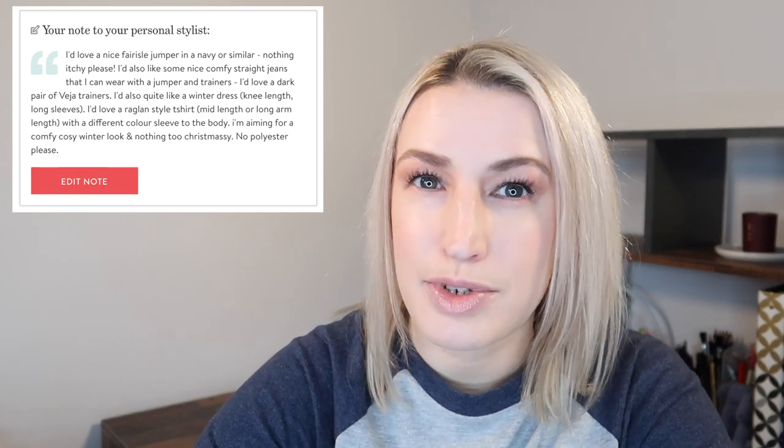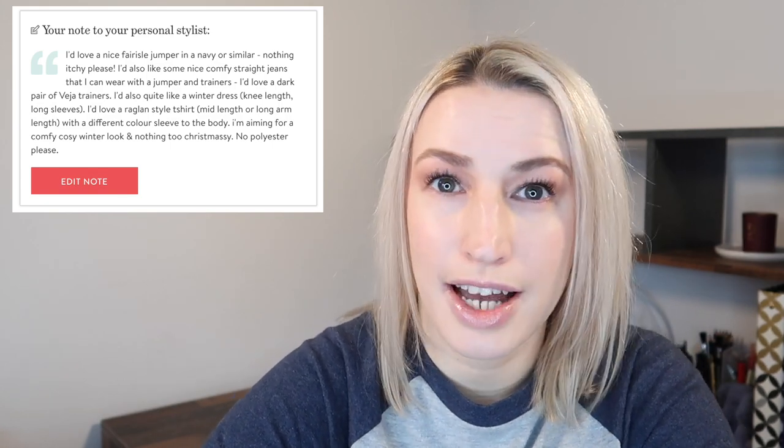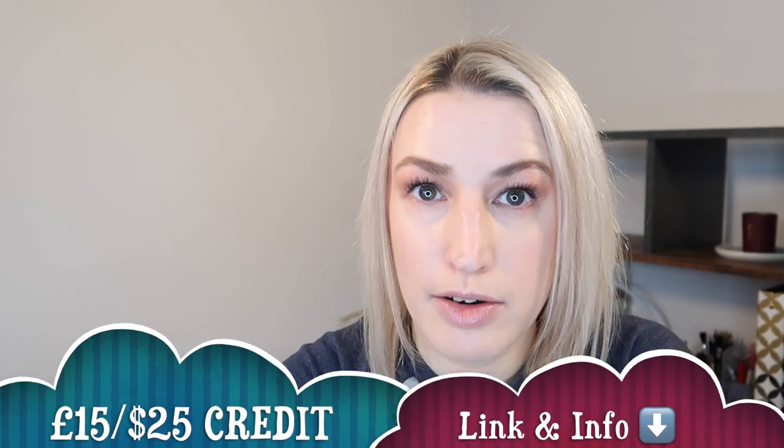You tell the stylist what you're shopping for. I basically said I'm after some wintry clothes — a fair isle type jumper, a nice comfortable dress I could also wear to work, and some casual things like a pair of jeans and a jumper. So some casual, some smart casual at the most really.